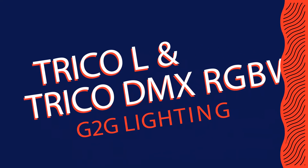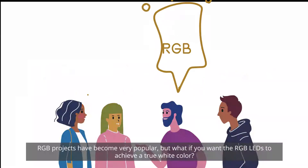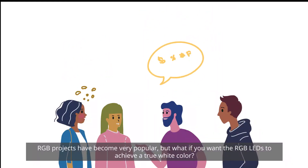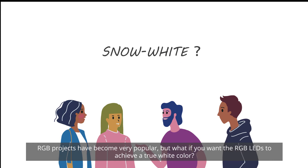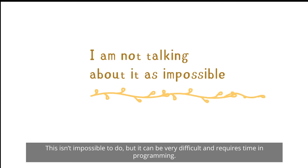Introducing the Trico L and Trico DMX RGBW modules. RGB projects have become very popular, and if you want those RGBs to achieve a true white color, you may find yourself spending a lot of time in programming.